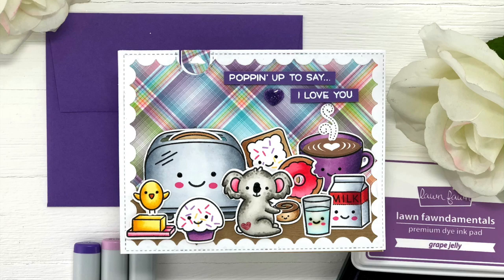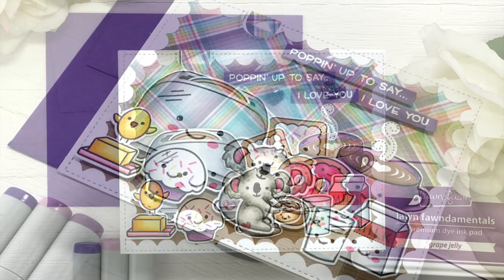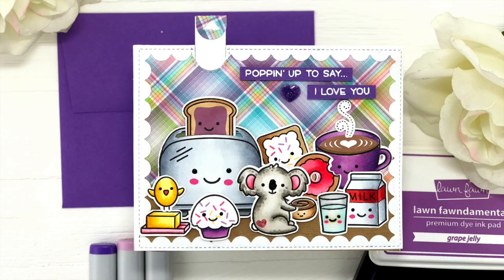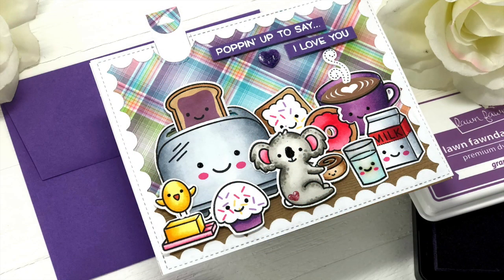Hi everyone and welcome back. It's Mindy here today for Lawn Fawn and I'm going to be showing you how I created this card using the Let's Toast stamp set and the Let's Toast pull tab add-on die. So let's check it out.